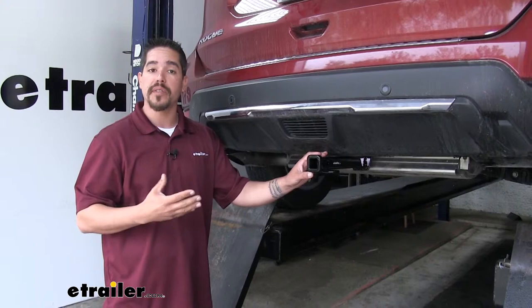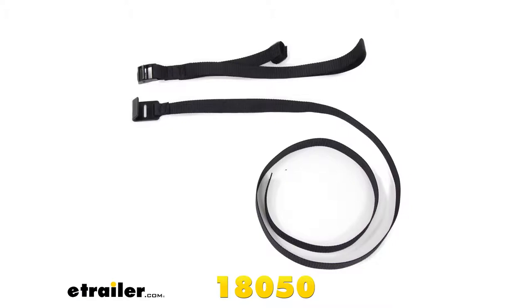Curt does recommend using a safety strap when carrying any non-trailer loads such as a bike rack or a cargo carrier.